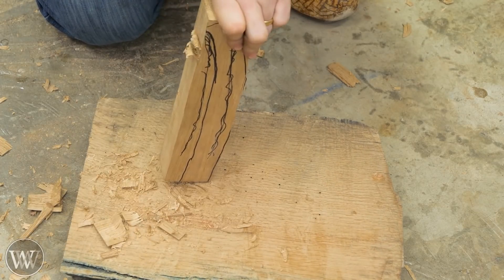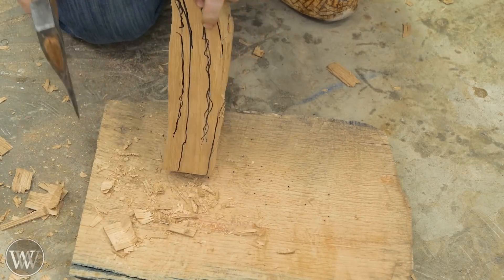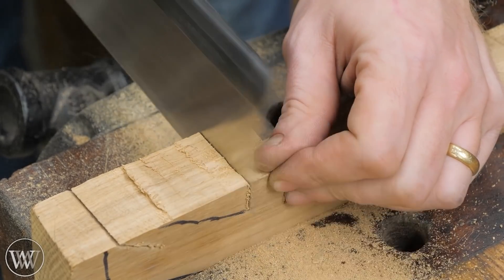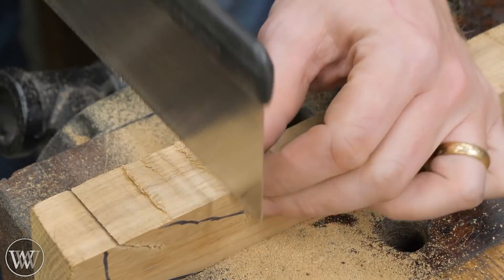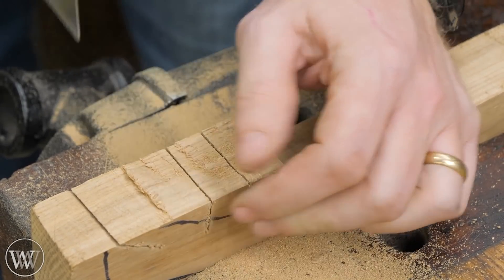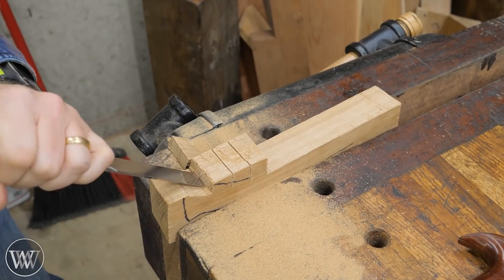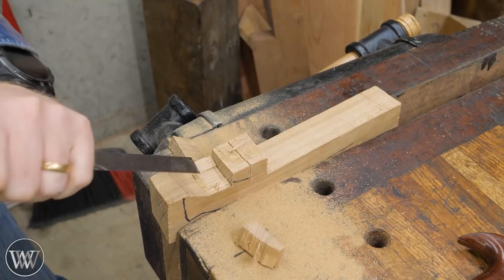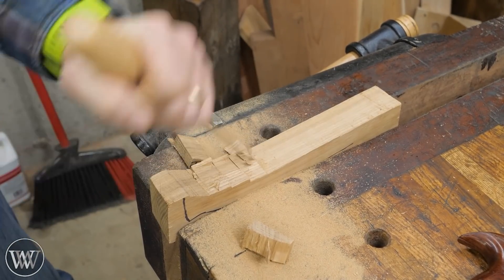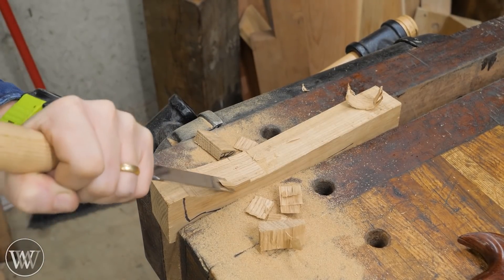Because some of the shape is actually an inside curve and fairly steep, I found it easier to come in and saw down to depth and chisel out the waste. I know some people really don't like this method, but I find it to be very fast and very efficient. I like cutting down to the line - the line is actually on the other side of the board - and then you just come in with the chisel and pop out these pieces. It goes incredibly fast and you get close to your line very, very quickly. So this is a method that I like using as often as I can.